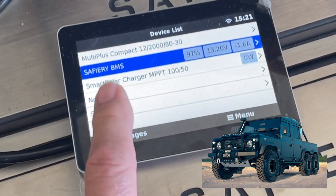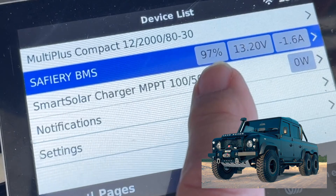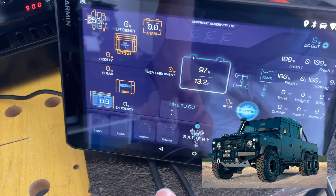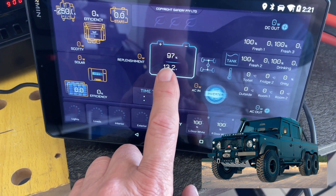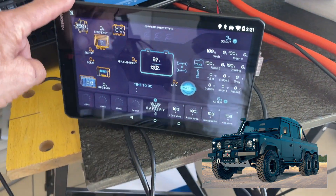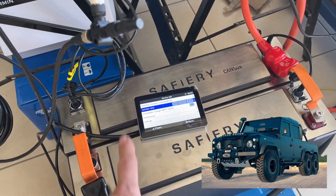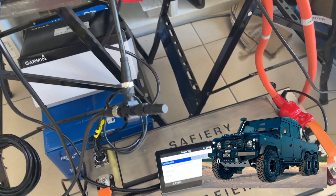You can see here on the Victron screen — CAN-BUS BMS — 97% is the voltage. And then if we come over here, we're going to see exactly the same on our screen: 97%, 13.2 volts. So we're able with the integrated display here to also read 12-volt CAN-BUS batteries straight up on the display. And I've got to say, how good's that?